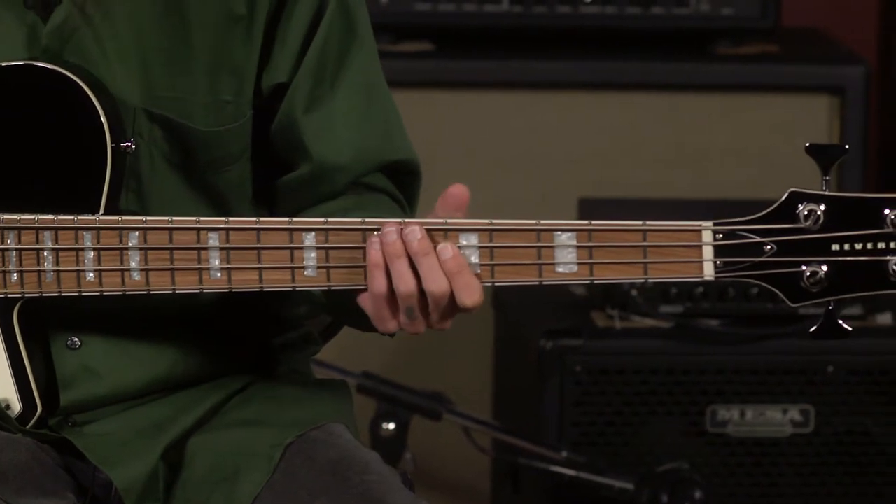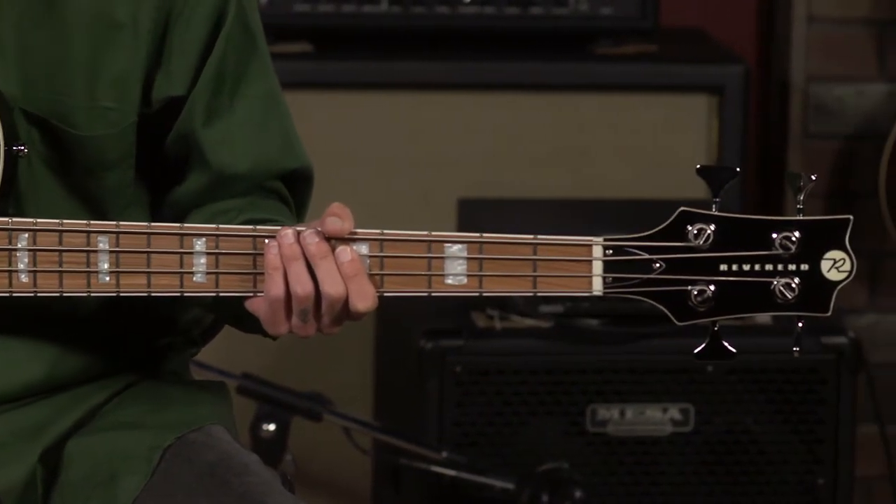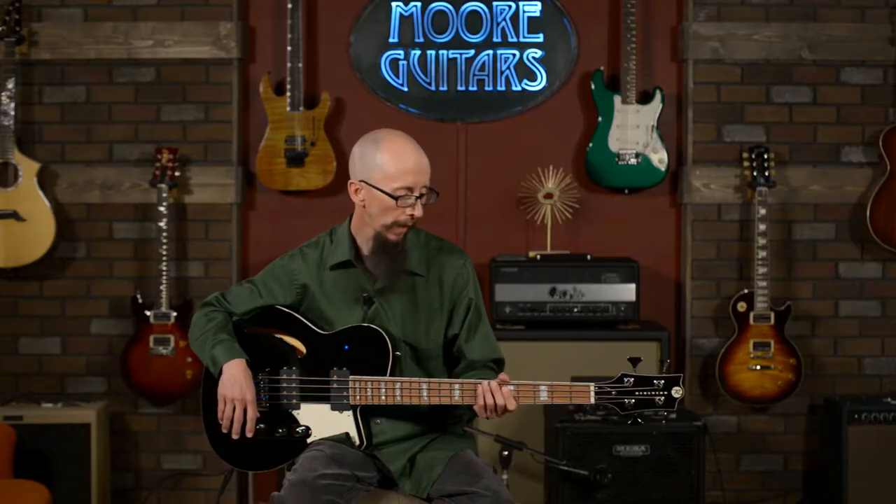Anybody that knows me or follows our videos knows that I absolutely love short scale basses. They seem to be a bit more playable for me. They're definitely a lot more comfortable to wear for long periods of time, and they have a different enough sound that if you're a professional bass player, you should have a short scale in your arsenal.